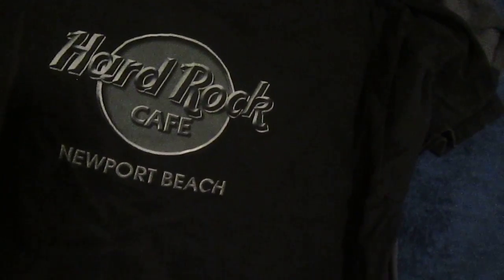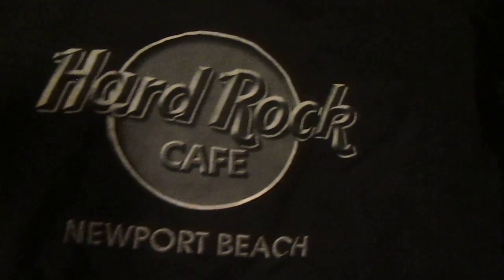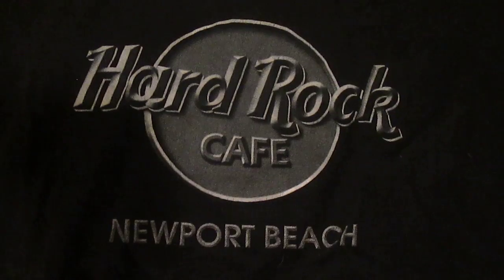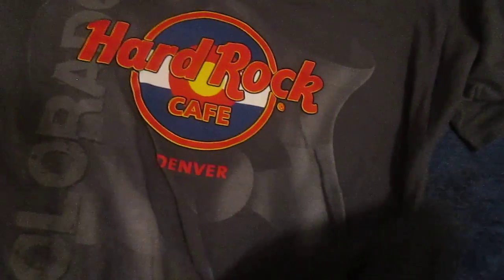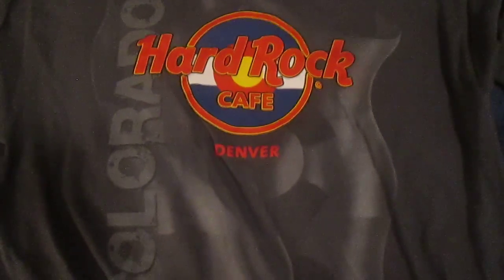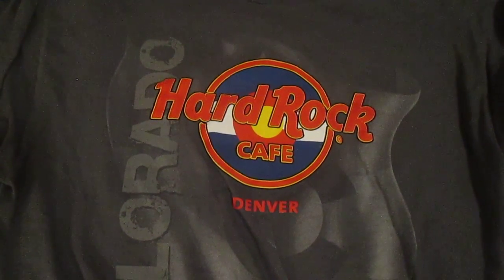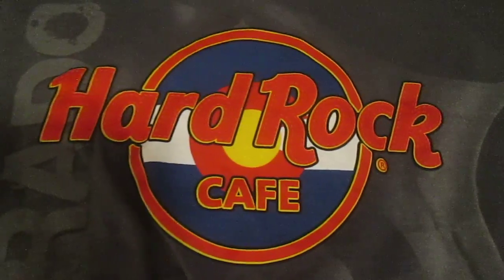This is the shirt that I probably wear the most often, mostly because it's a classic logo tee — a darker version of the classic logo tee. This is from the now closed cafe in Newport Beach. And then last but not least, probably one of my favorites — I got this for my birthday. It's the flag logo shirt from Denver, Colorado. You can see the Colorado flag inside of the Hard Rock logo itself, with 'Colorado' written in gray behind it.